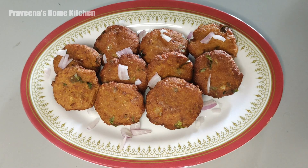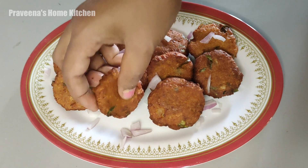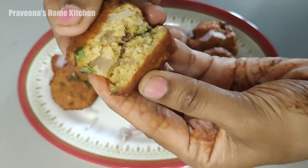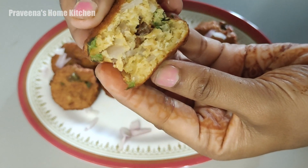It's ready to be crispy. If you want to try it, you can try it. It's crispy and soft. If you like this video, please like, share and subscribe. Thank you.